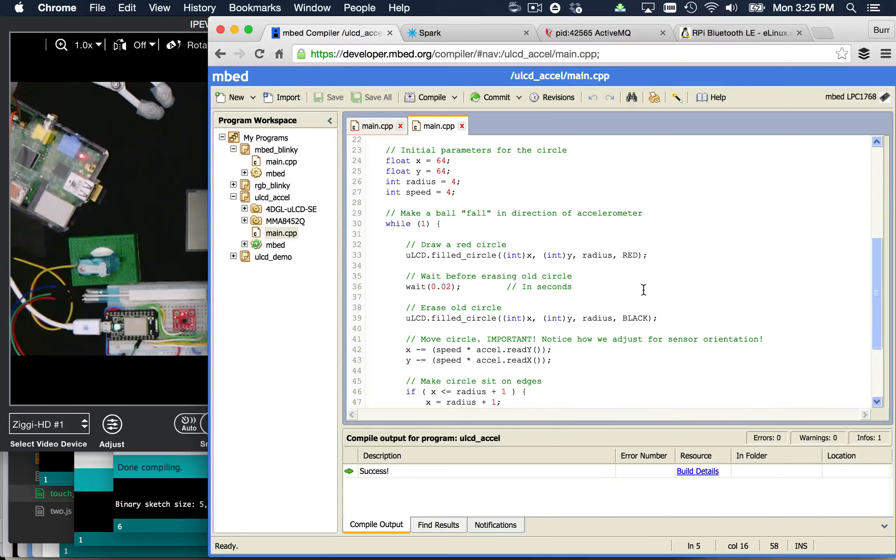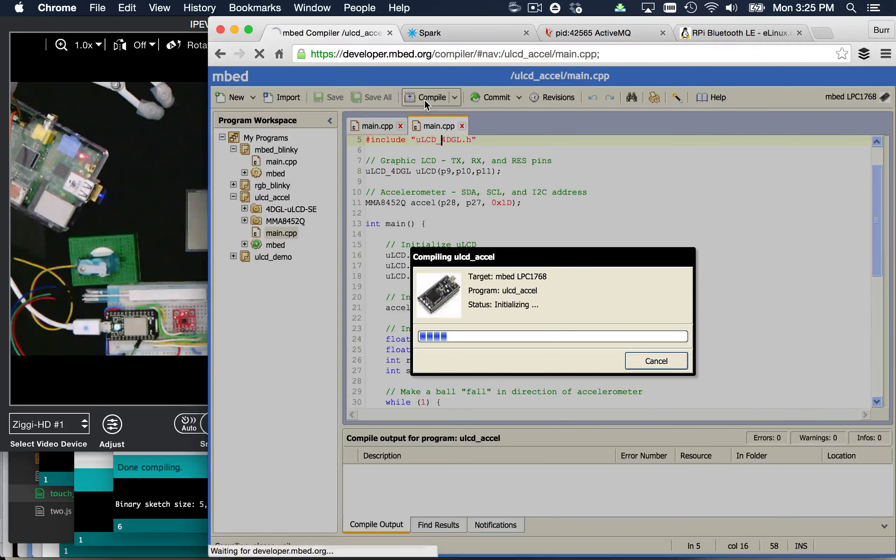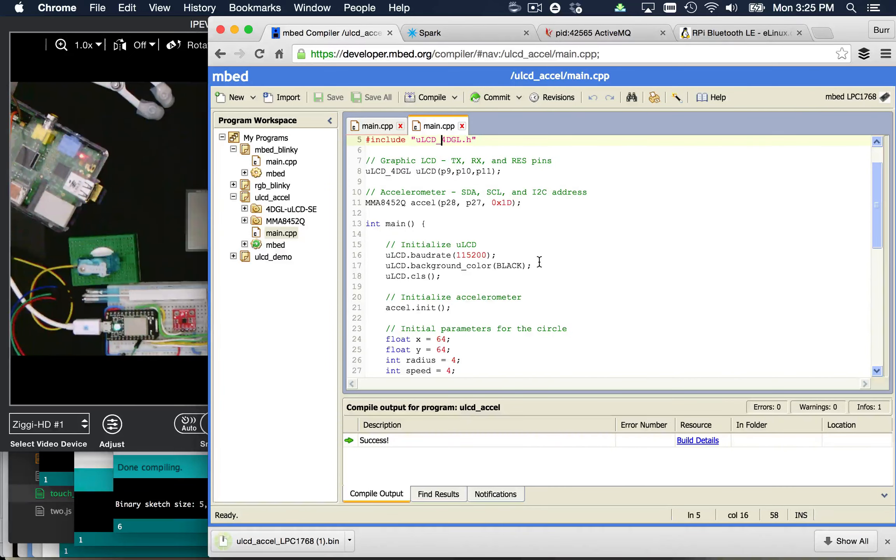One thing really cool about the mbed-based world is it works across multiple pieces of hardware. You just hit compile, it goes through its compilation process, and you can see I'm targeting the LPC1768. It drops the bin file in my downloads at the bottom of the screen. If I have that device plugged in, I just drag and drop it over to that device — it shows up as a standard USB device in your operating system, and that's how you flash it.